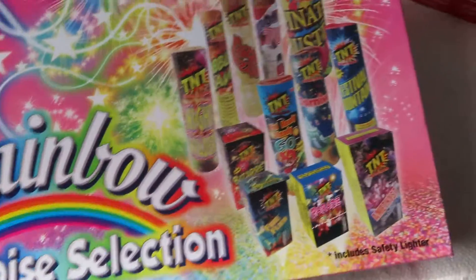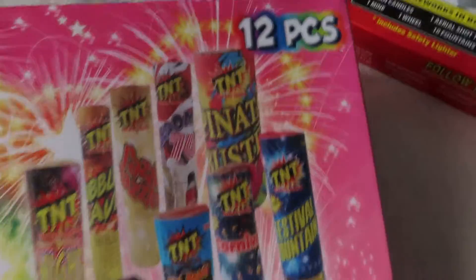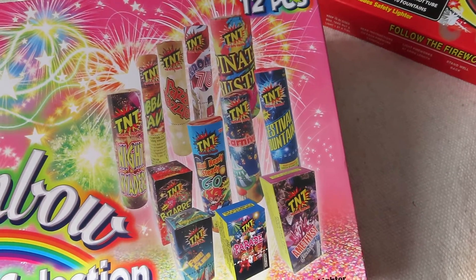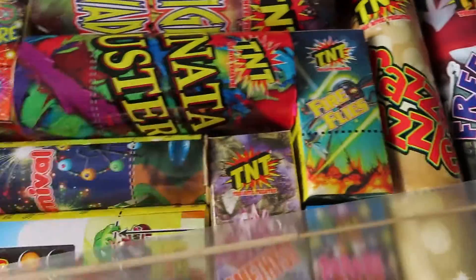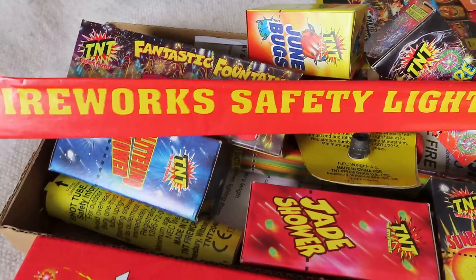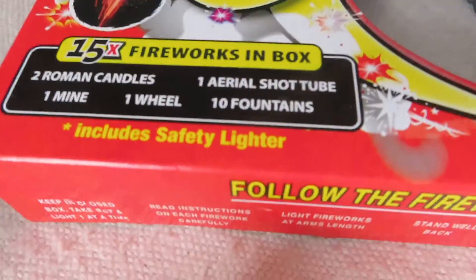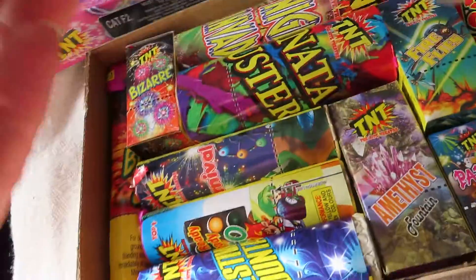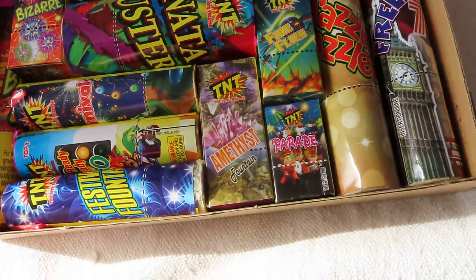So the TNT rainbow low noise. This is a tanner, and I got this as well — £4.49 from Aldi. I've done an unboxing of that. So I think they're all fountains.